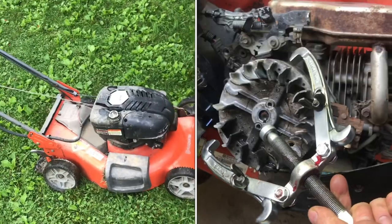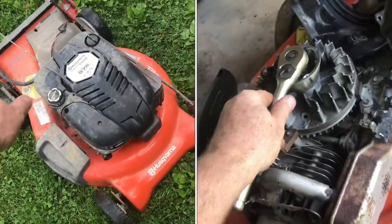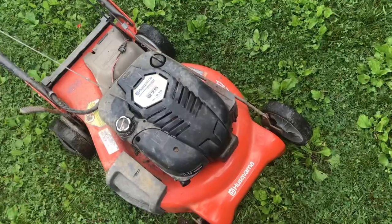This Briggs & Stratton hit a rock and now won't run. The most common reason it's not going to run is because there's a shear pin on the flywheel that has broken.